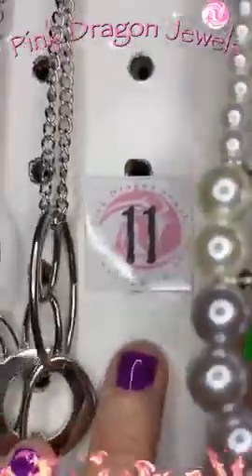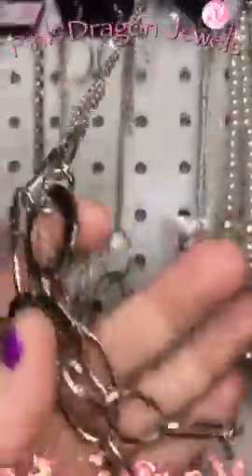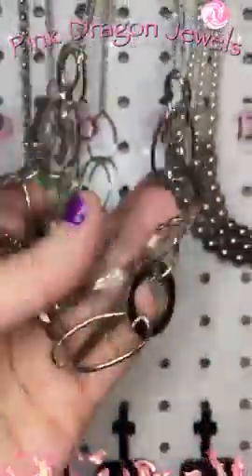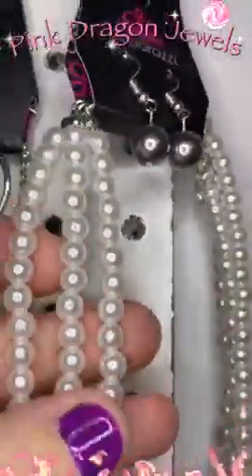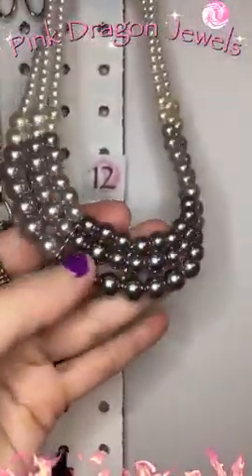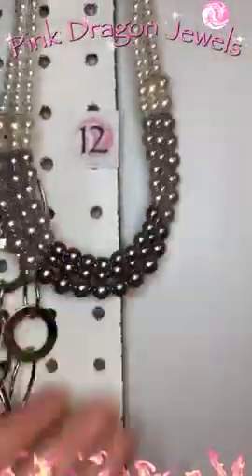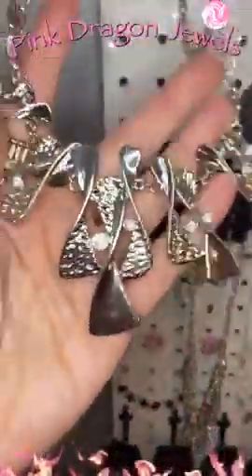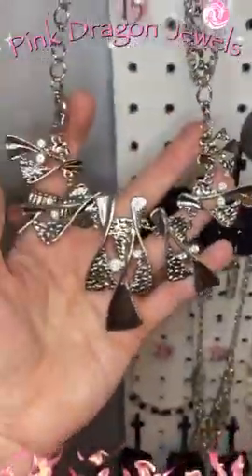Number eleven — little oval rings and then our rings are round ones and oval rings. Kind of a nice layering effect there. Number twelve — these are silver pearls. We've got white and gray and silver pearls fastened together so it keeps its shape. Number thirteen — this one is so cute. This cool little shape and then we have those same shapes larger with some white rhinestones sprinkled throughout.